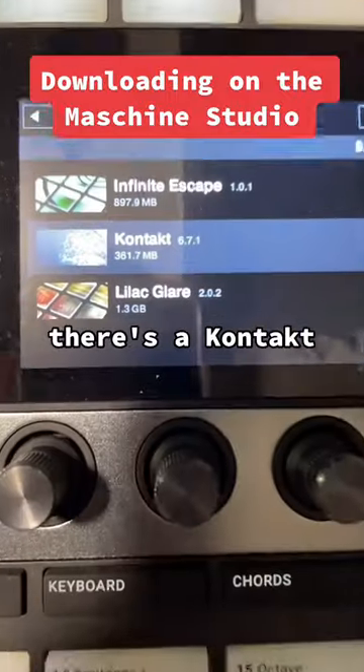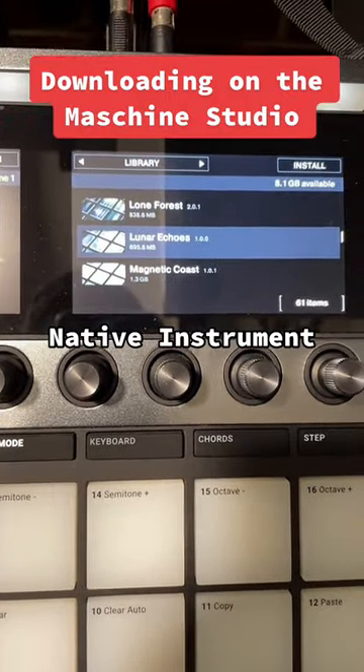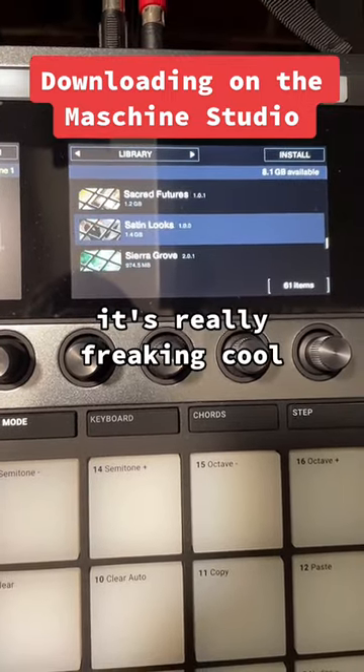If you have a look there, there's a Kontakt — that's an instrument. So there are actual native instruments inside which you can load and download. It's really freaking cool.